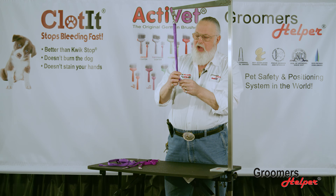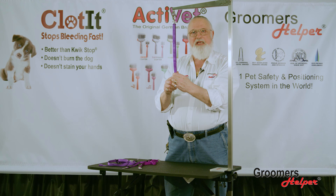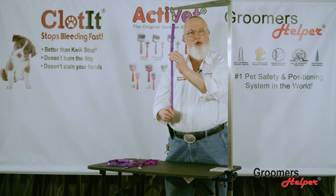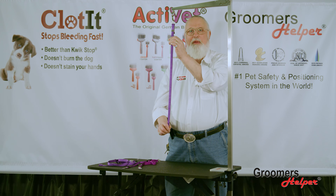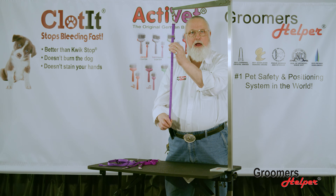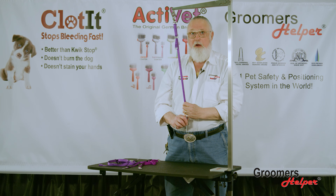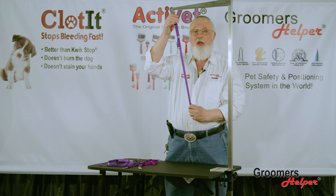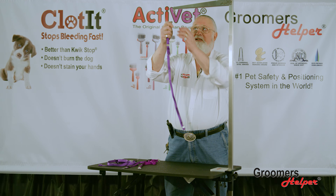I've got the solution for that and many more problems. This right here is a panic snap. It's been in the equine industry for many many years, and along with the panic snap — which I'm loading onto the arm now — I have a piece of webbing attached to it. So instead of raising and lowering your arm, you can now raise and lower your loop and keep that arm at one place. That saves you from having to replace your knobs on your arms, and it's also a lot easier than raising and lowering your arm for every dog.